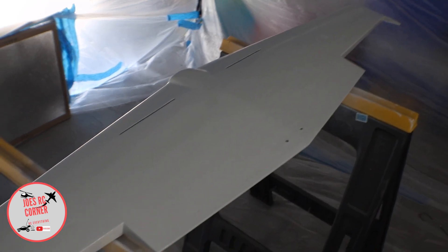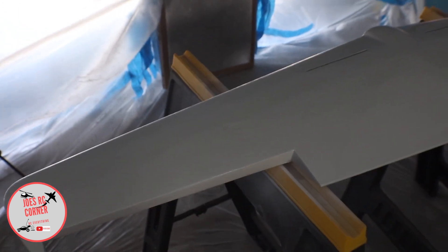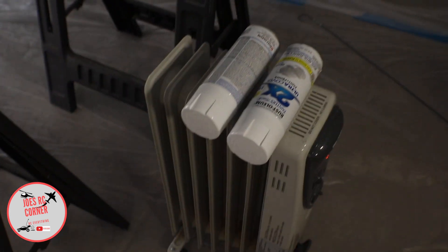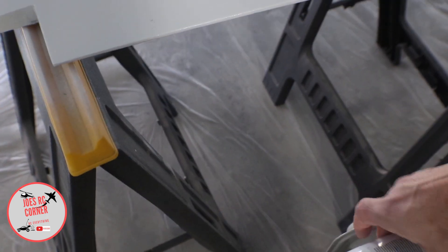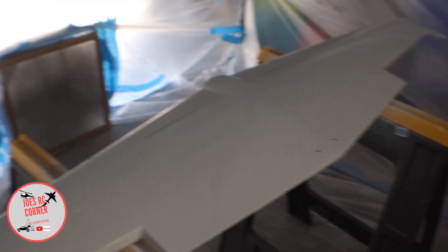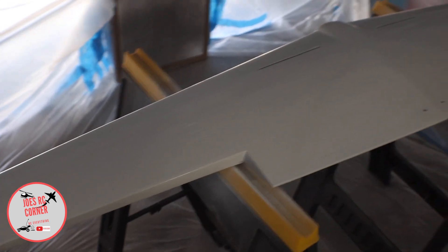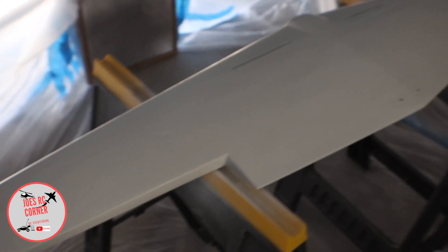Here's the white coat on the bottom of the wing. I did a dusting coat first and then one good coat on it. I have a heater in here and I'm running my cans on the heater to keep the paint inside them a little bit warm — not too hot, I've got it on low. It's also keeping the room warmer, which will help the paint cure a little bit quicker. I'm going to have to lay something on the sawhorses so I can flip it over and paint the other side.